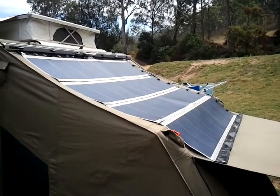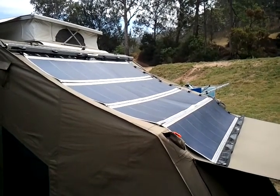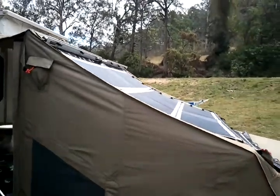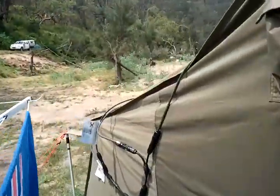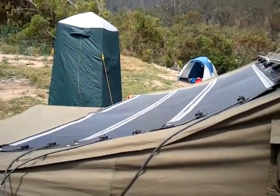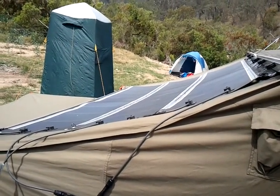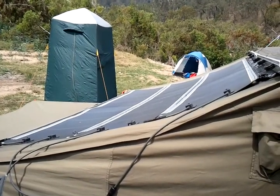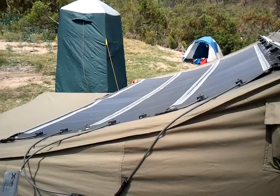These are four 50-watt laminates that we use for our kits, and they're zipped together making the 200-watt kit. Taking you around the other side — there's 12.5 volts coming out of each laminate, and we connect two of these panels in series, then the two pairs in parallel.